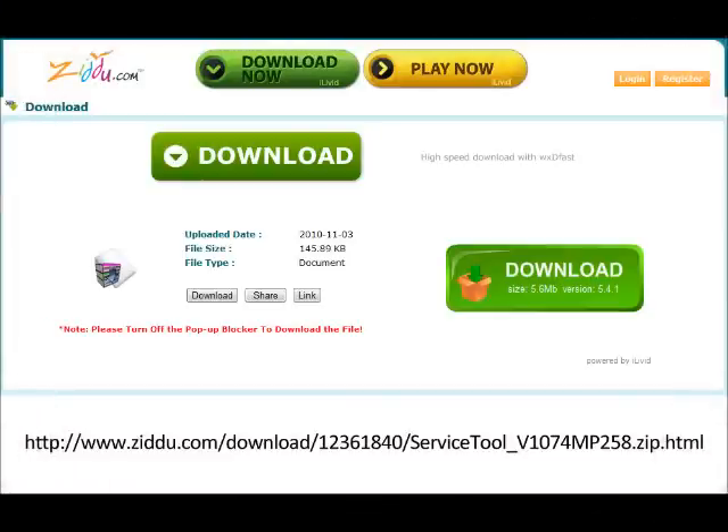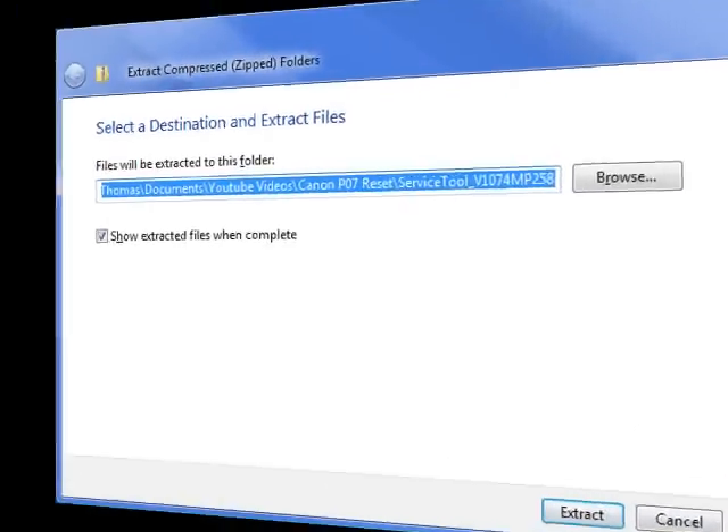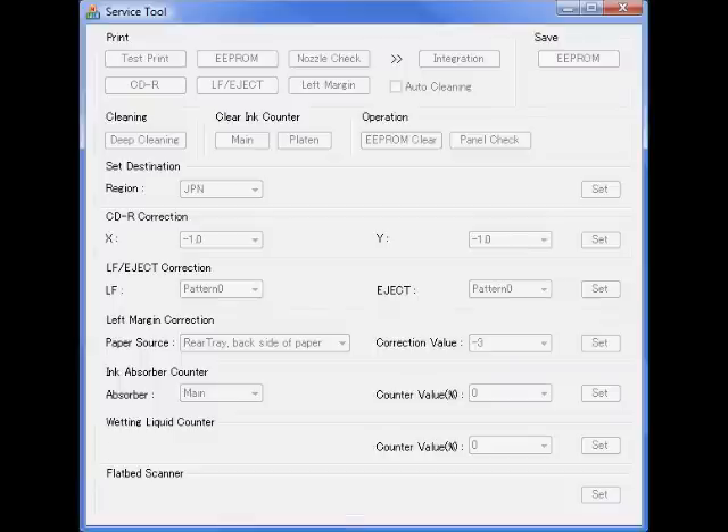For the next step, visit the link in the video description to download the service tool. Once you have downloaded the service tool, extract and run the file. Make sure you have at least 2 sheets of paper in your printer.